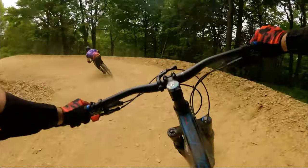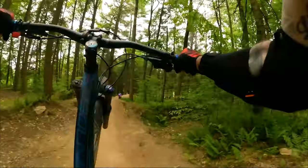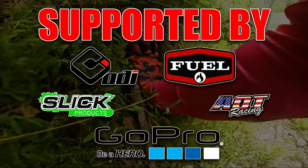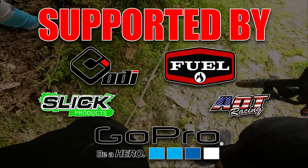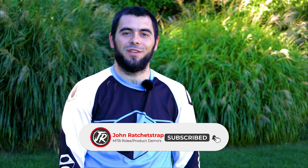Today I show you my custom Polygon Vander T7. What is up, guys? Welcome back to another video. My name is John. If you're new here, consider subscribing and hitting that bell to get instant notifications when I upload new content.